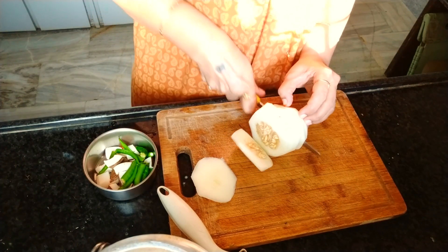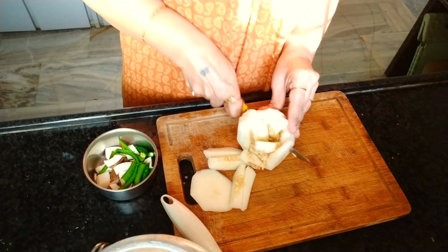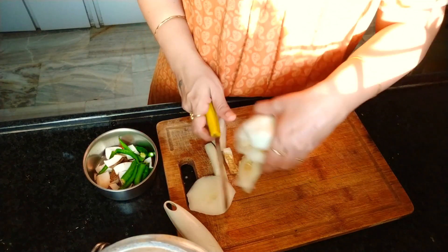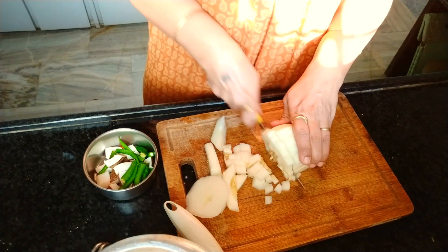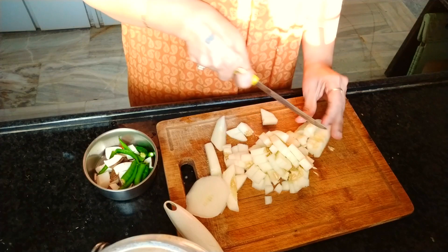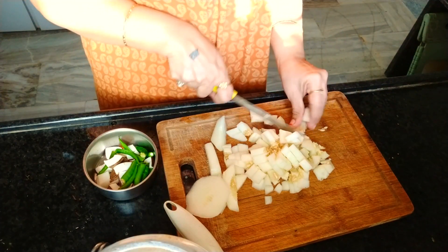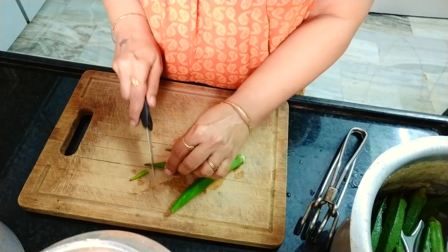Then just make the horizontal and longitudinal cuts, then cut it in the vertical direction — that's it. Whenever we are in a hurry, this method will be better.